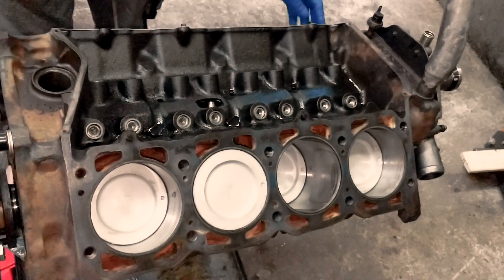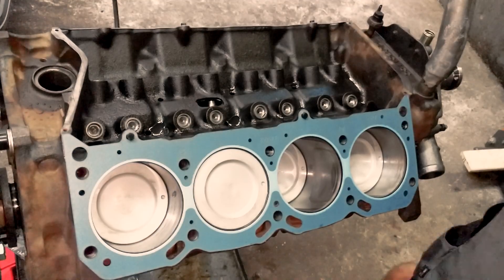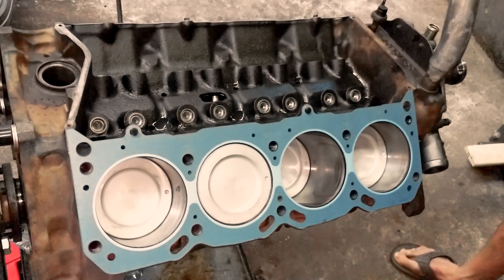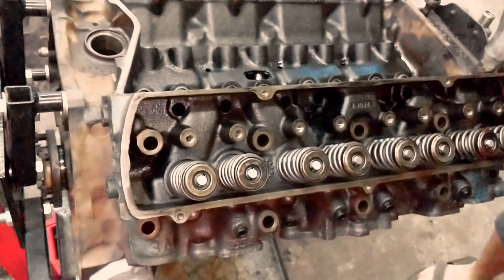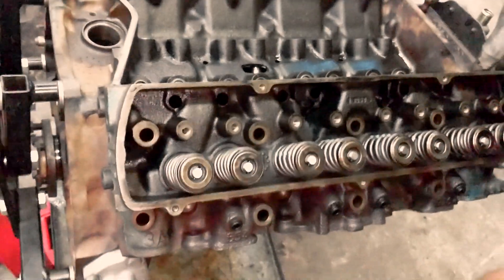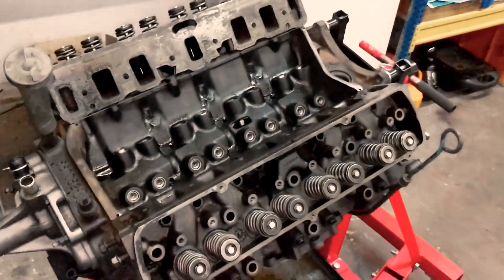Head gaskets are the unsung heroes of your engine, sealing in those high pressure combustion gases. I carefully positioned the new gaskets ensuring a proper seal. Next up, the cylinder heads — they house the combustion chambers and have to be positioned carefully. Torque the head bolts in the correct sequence to ensure an even distribution of pressure.